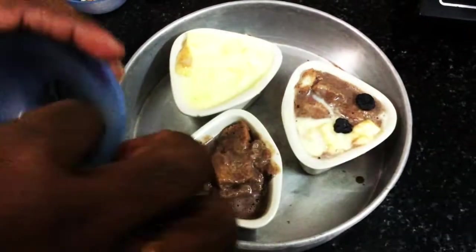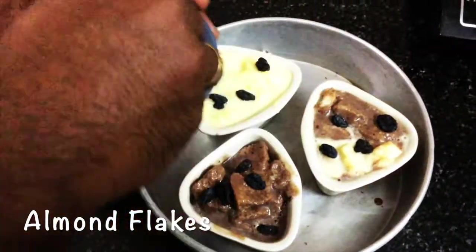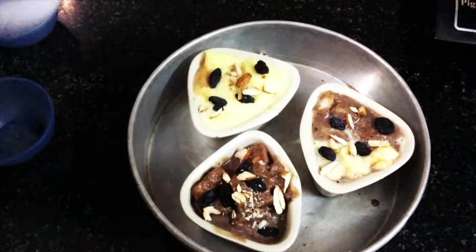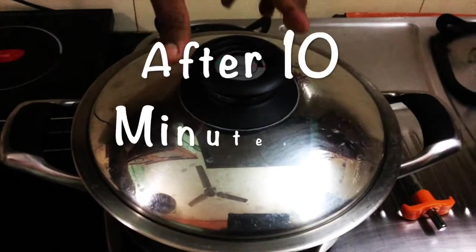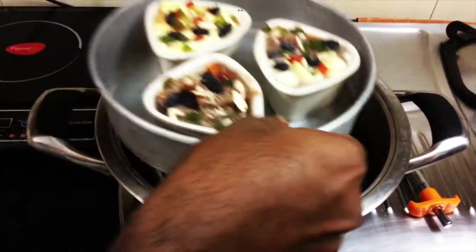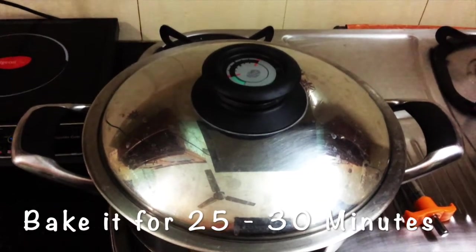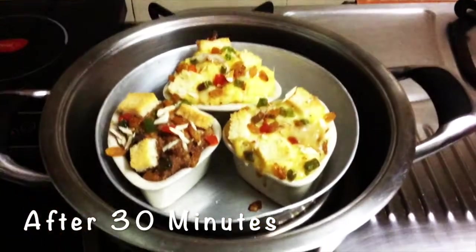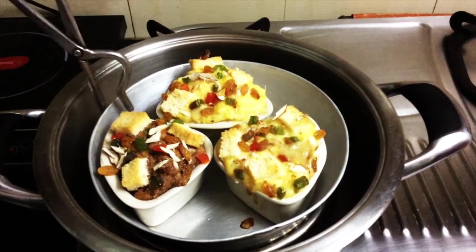While preheating, I'm garnishing with black raisins — that is dried black grapes — almond flakes, spreading them everywhere, and finally tutti fruity, which is completely optional. It's been 10 minutes, so I'm placing the cake mold inside, covering it, and we'll wait another 25 to 30 minutes for it to be ready.